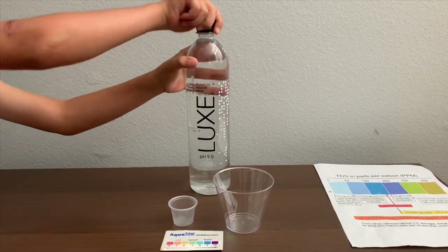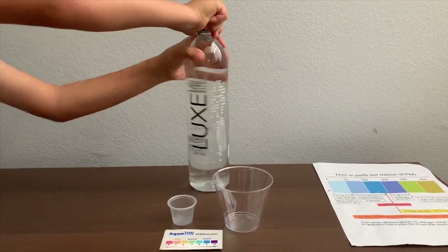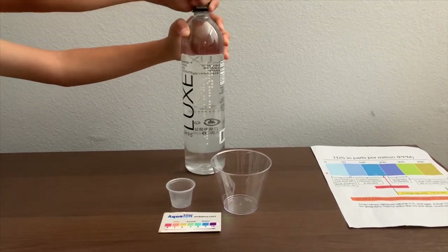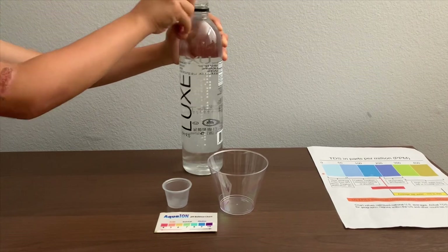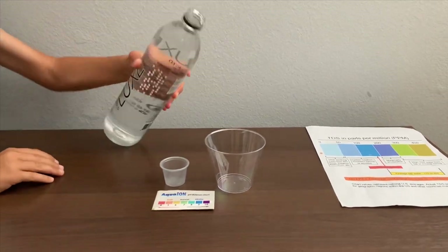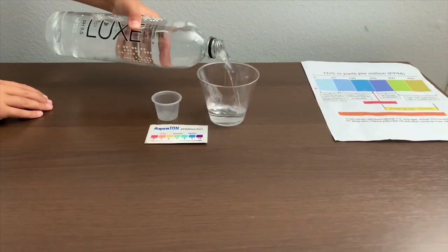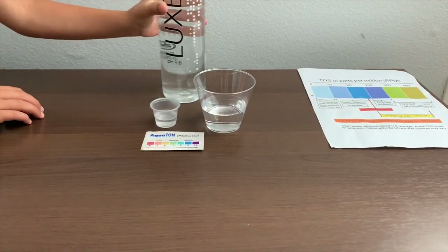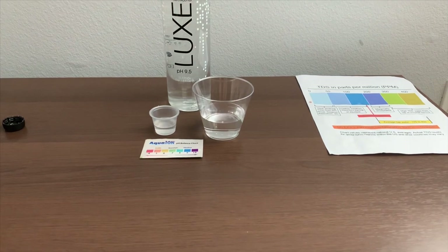Let's pour some water in. First, let's test the TDS level.